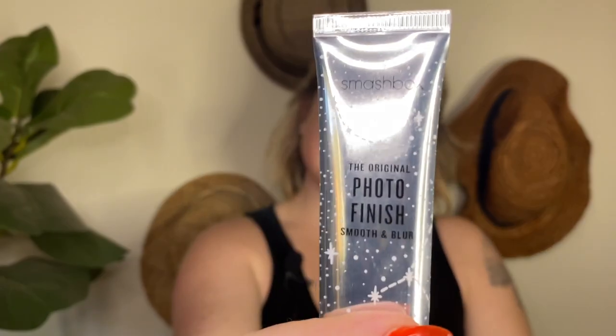Then I'm gonna go in with the Smashbox Original Photo Finish Primer. This stuff I've been using for years — I got this at a drugstore, Shoppers to be exact, and it is great, this stuff is the bomb. Rub this all in — I even put this on my eyelids. Rub it in like you would with your hydrating cream, and up on the neck, up on the neck.